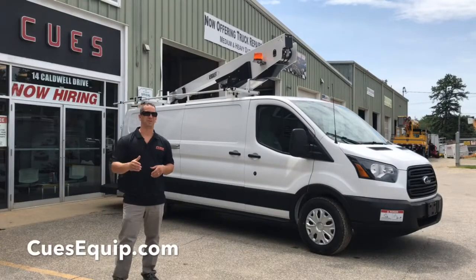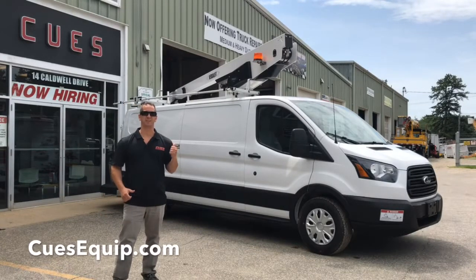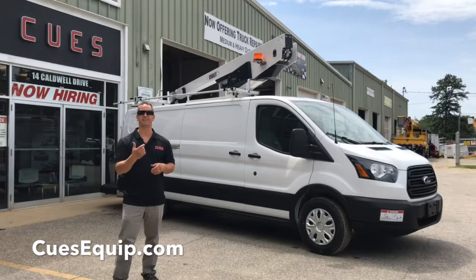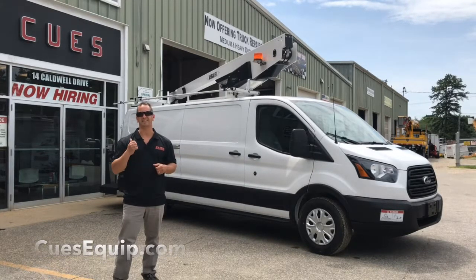Hey guys, thanks for tuning in. I'm Tony from Q's and we just got in this 2019 VersaLift Vantel 29NE on Ford Transit chassis. So I want to do a quick walk around of the van, show you all the highlights of it, and if it's something you're interested in, you can contact us at the office.